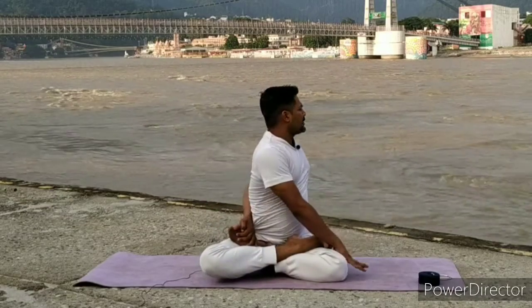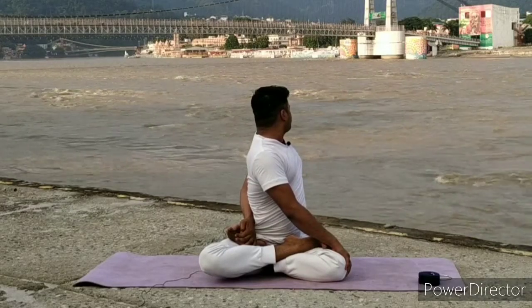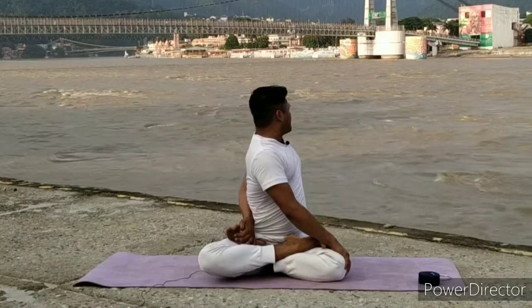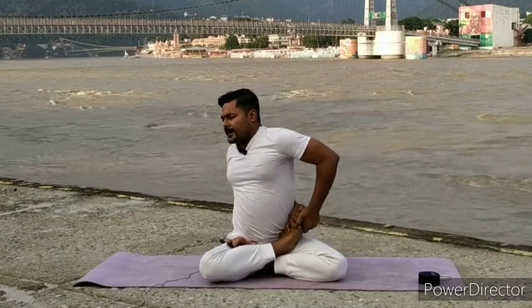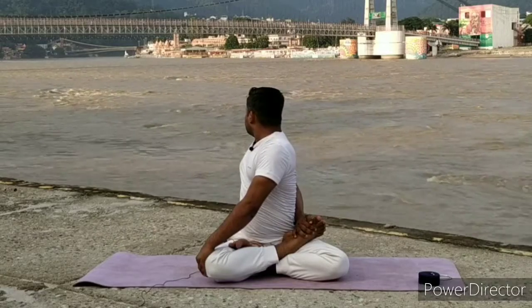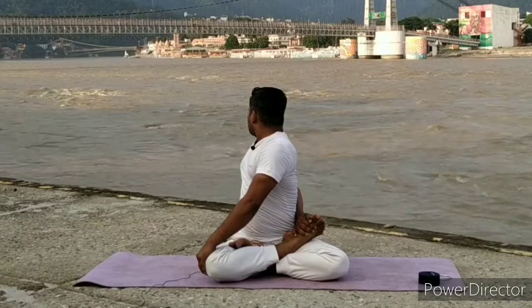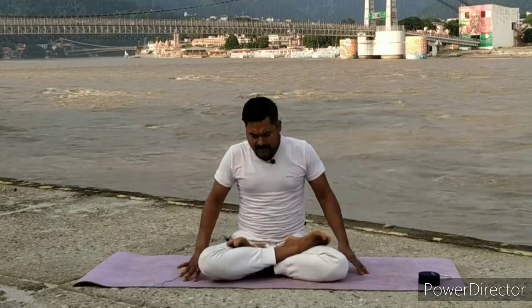Maintain in final position. 5, 4, 3, 2, 1. Inhale, center. Exhale, other side — twist as much as possible, maintain final position. 5, 4, 3, 2, 1. Inhale, center. Exhale, relax your hands, relax your legs, and butterfly.